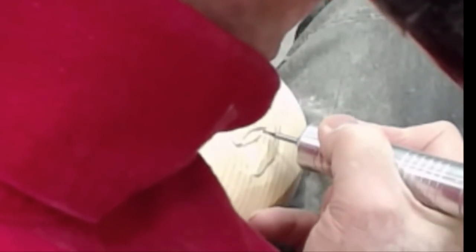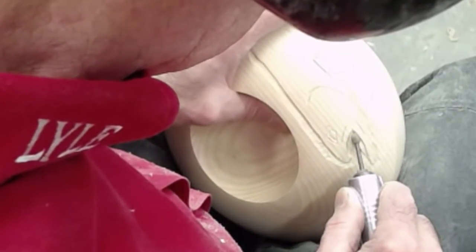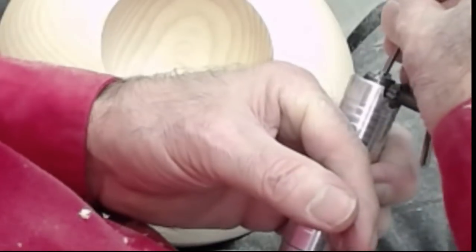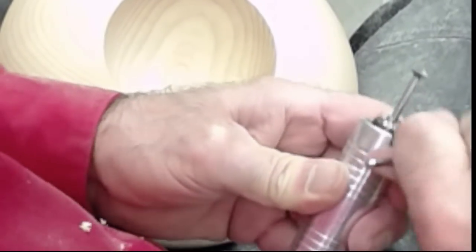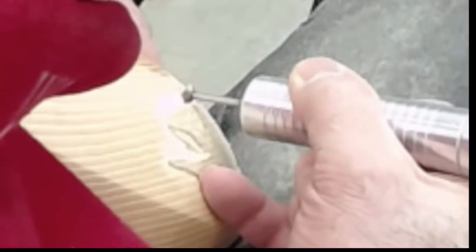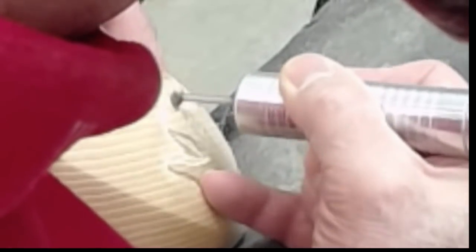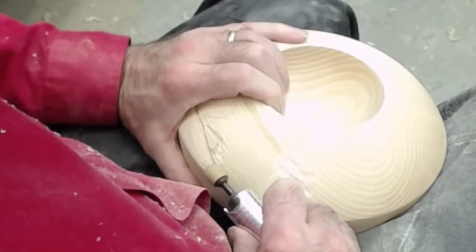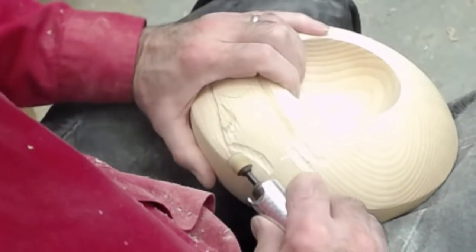I use four, five, six — lots of different burrs. This is a finer point one to get the little detail in there. I use Christmas tree-shaped ones, square ones, round ones, all kinds. This one here is an important one — this is what I'm going to use to undercut and make a shadow line all the way around the outside, or where I want sharper detail. It's a steep-angled bit so I can undercut that area and make a shadow line.